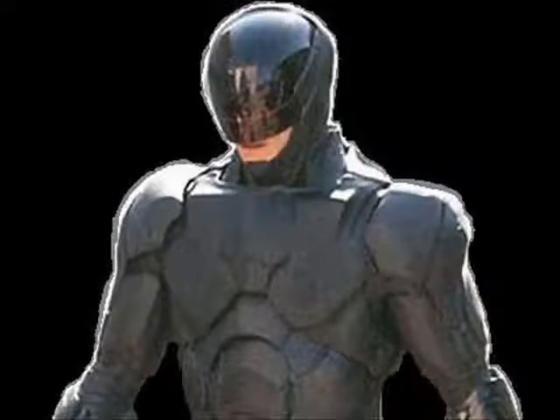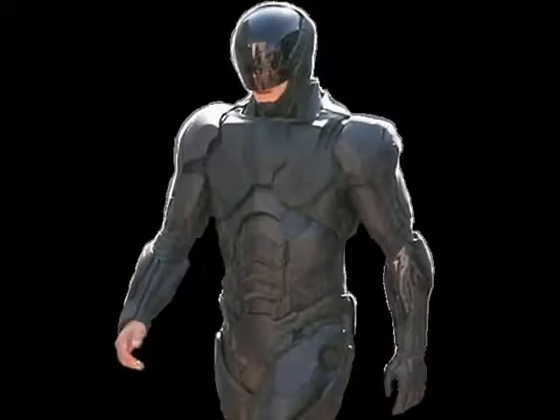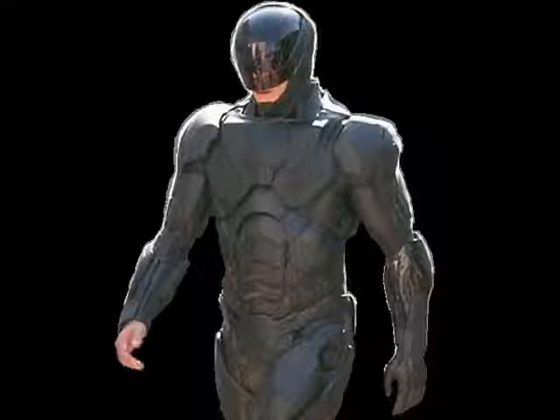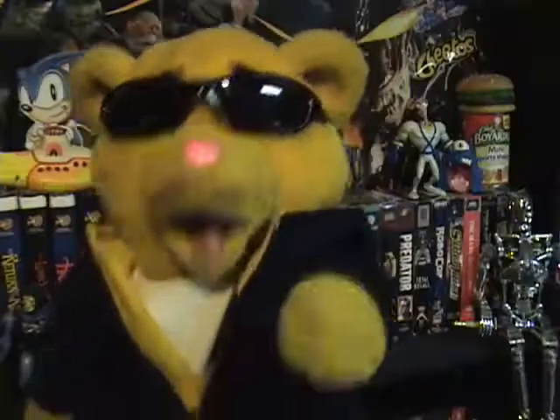His helmet also looks kind of funky — like it's glass. He has a glass head, which can't be good. His whole suit looks kind of gray, kind of plastic, you know? Kind of looks like the Batman armor, the Dark Knight suit. It doesn't look very mechanical — should be shiny metal or something, don't you think?